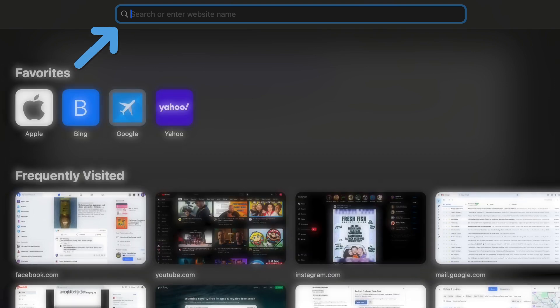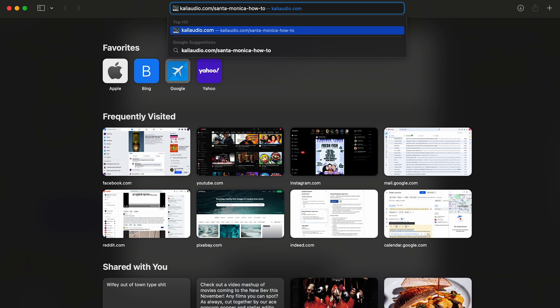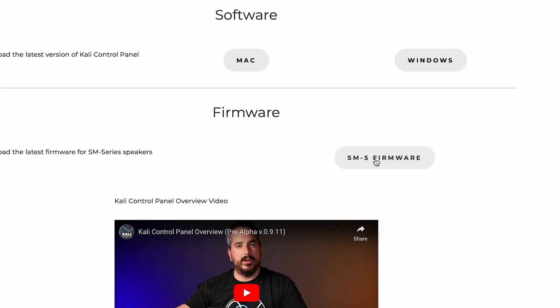The first thing you're going to do is go to KaliAudio.com/SantaMonica-howto, which is also linked below. Navigate down to where it says firmware and download the firmware for your SM5.